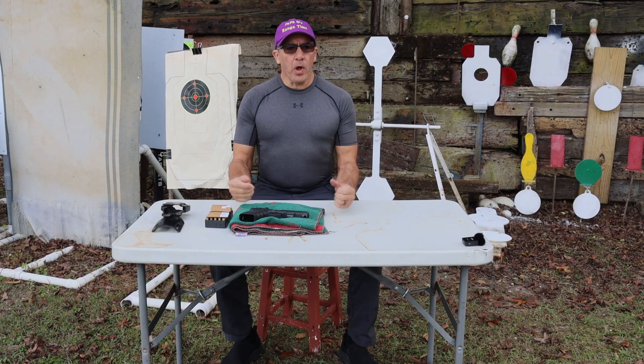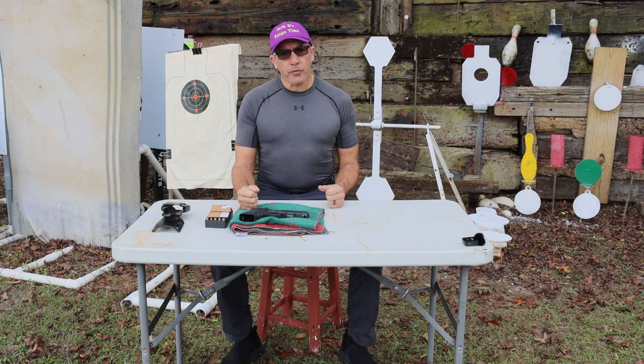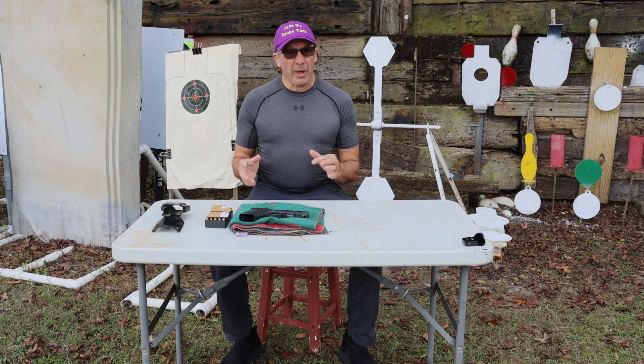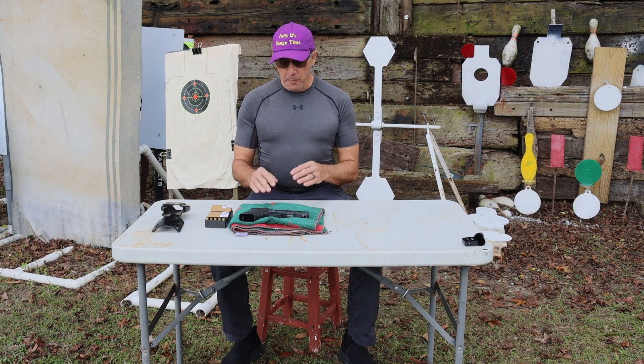Good afternoon guys and welcome to Papadiz Range Time. We are out on another gorgeous day here in South Louisiana. Can't ask for a better day to be out on the range — I just love it out here. Light winds, about 76 degrees, a little cloudy but I can deal with that. No threat of rain right now.